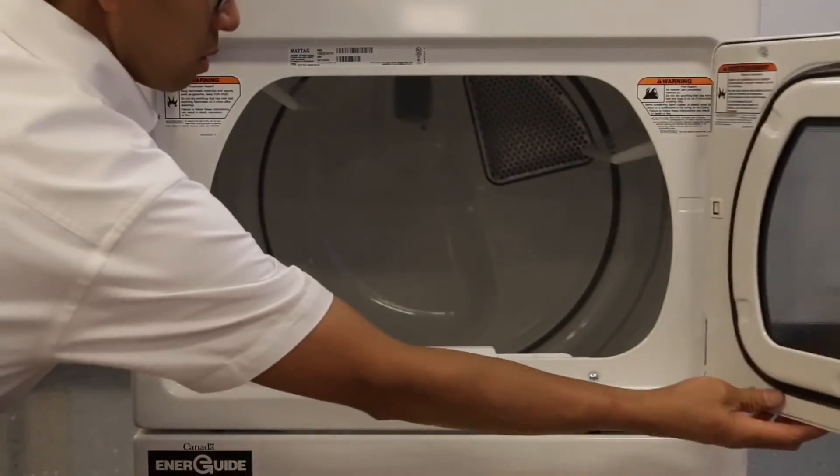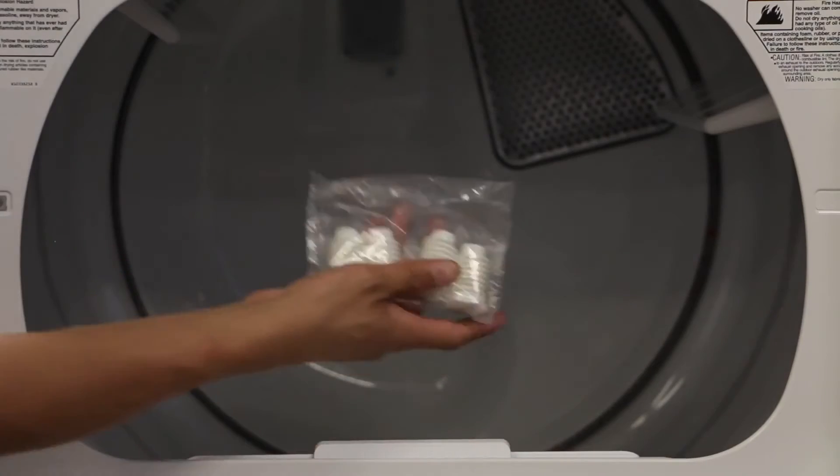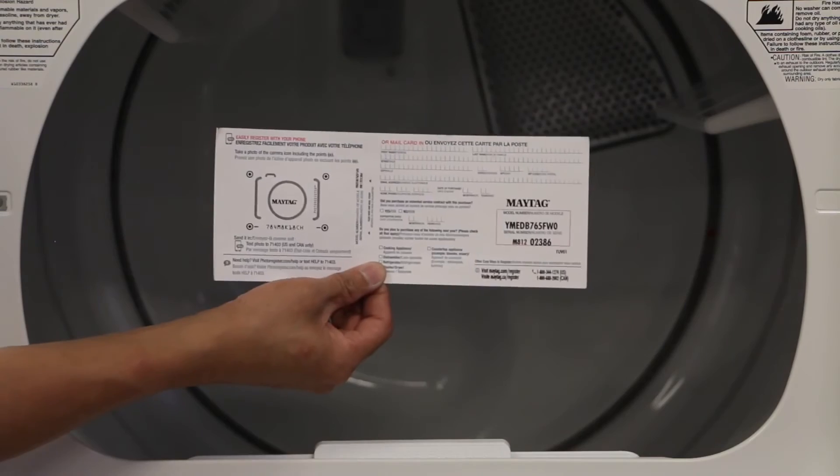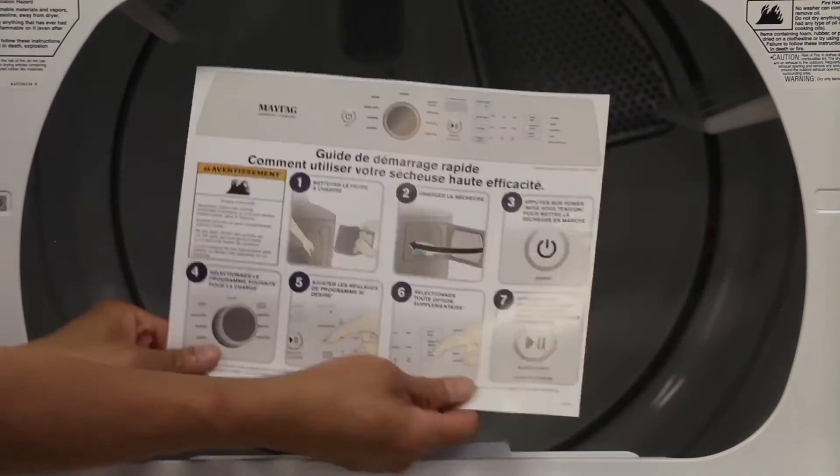Open the dryer door. Inside you'll find the feet for the dryer, the use and care guide, the registration card, and the installation guide.